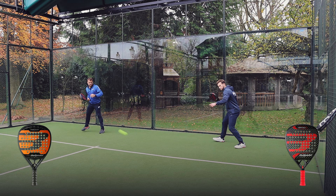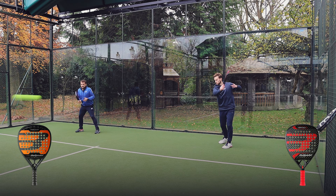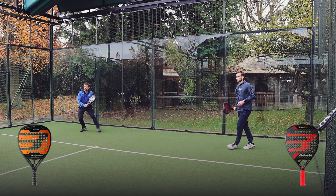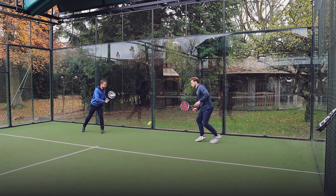This feels nice in the hand and after using the Neuron it feels a little bit heavier and a little bit harder than the Vertex — just slightly stiffer in the frame. It's 18k carbon and you can actually feel that when you're hitting.